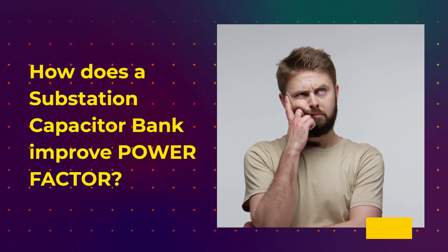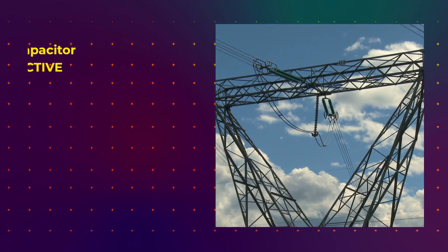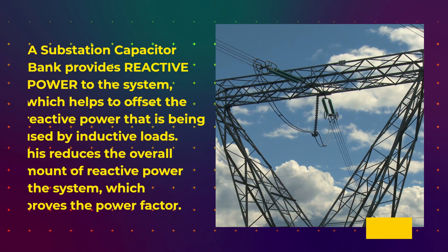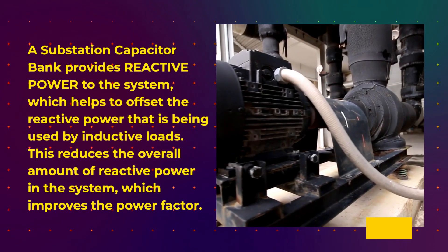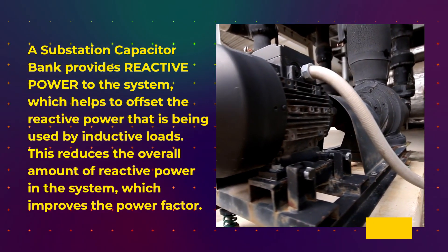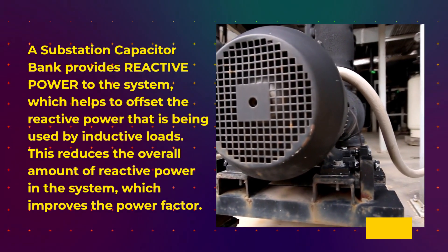How does a substation capacitor bank improve power factor? A substation capacitor bank provides reactive power to the system, which helps to offset the reactive power that is being used by inductive loads. This reduces the overall amount of reactive power in the system, which improves the power factor.